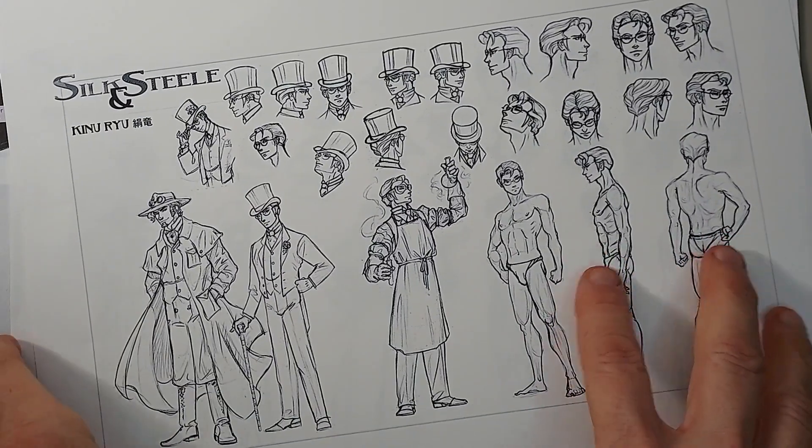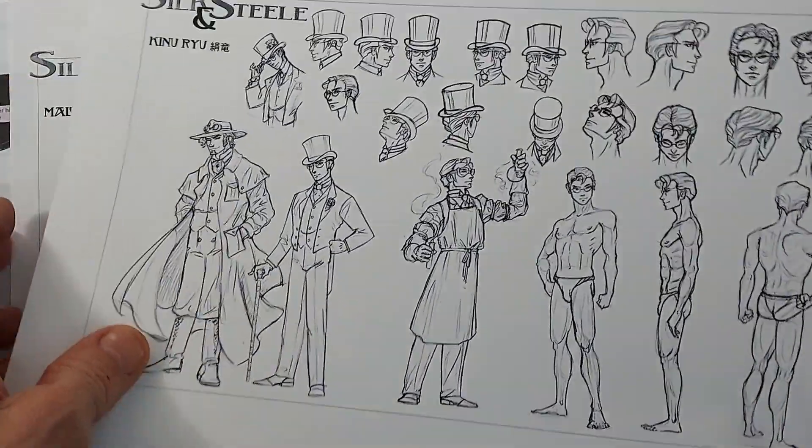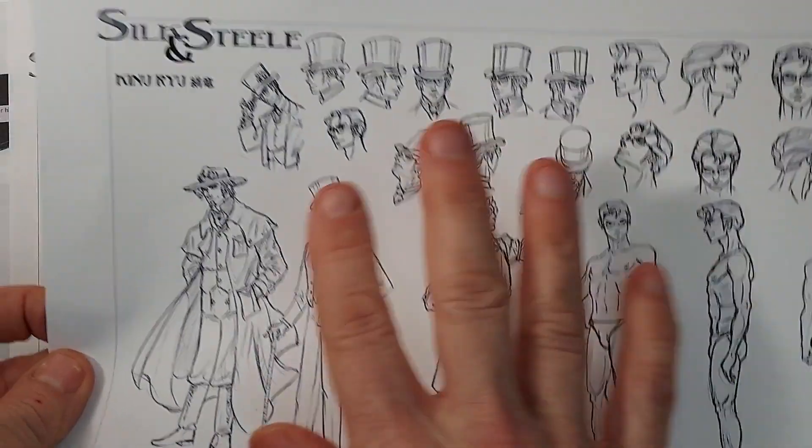Hi, this is Lynn Hunter, and today I'm going to be adding a new character to my comic, Silk and Steel. We're going to be drawing a villain. I'm showing you these are model sheets of my comic.